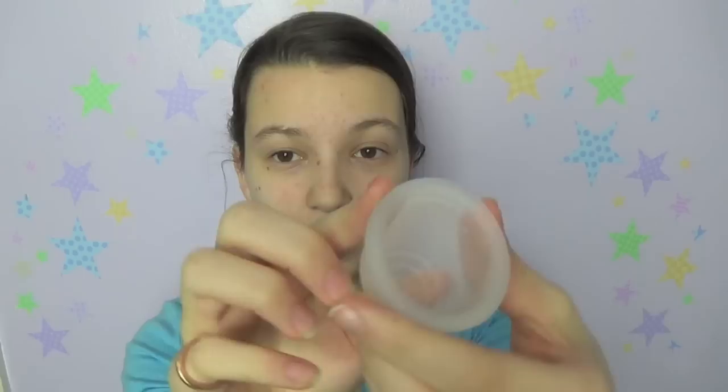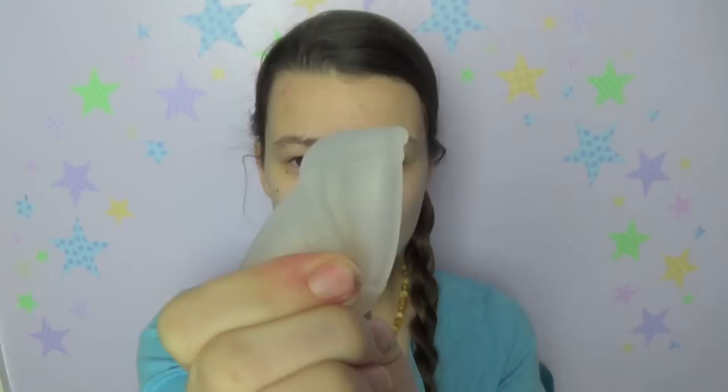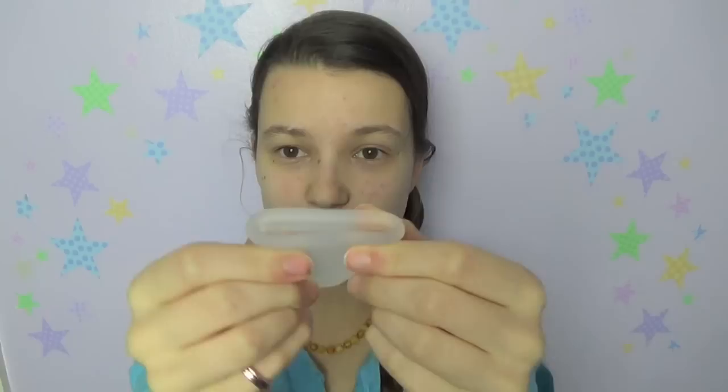The two main folds I switch between are the punchdown fold and the seven fold - I have a video on all the different folds on my channel. The punchdown fold is very simple: you basically punch the center of the cup down into the cup. For a while I was doing the seven fold, which looks like this. I've never been able to use the C fold, where you fold it in half and then in half again, because that's way too big for me to insert - the entrance to my vagina is just too narrow for that.